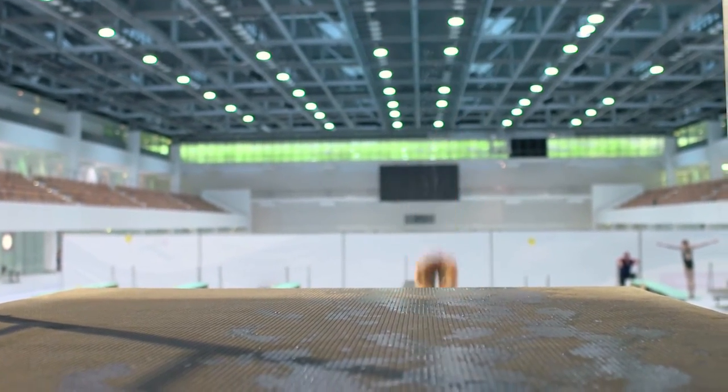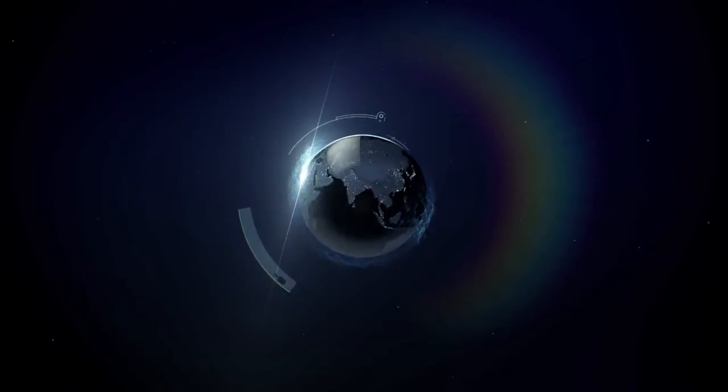We're in Berlin, Germany, exploring diving technique with Olympic silver medalist Patrick Hausting.